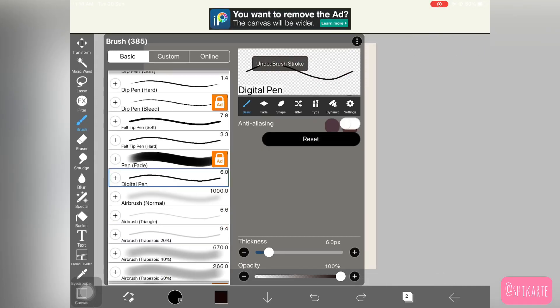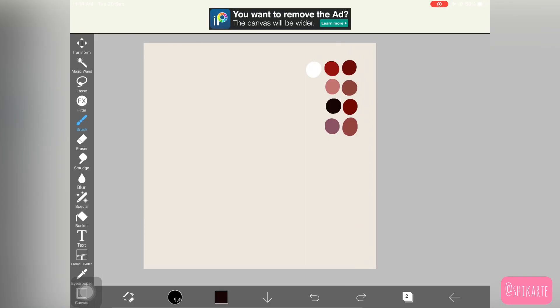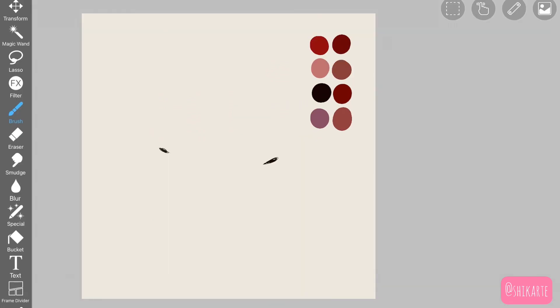We are going to start with the rough sketch. For that, I'm picking up a dip pen hard. I was actually looking at a reference, so I recommend having a reference, or you can just completely follow the tutorial. I went back and forth a lot just to create it. I'm using a black color to create this sketch. I'll also be giving you guys a PNG for the color palette that I've created.